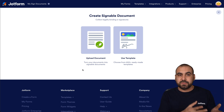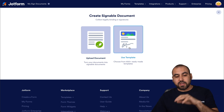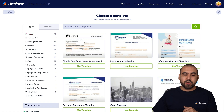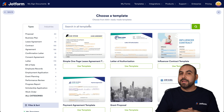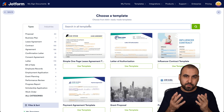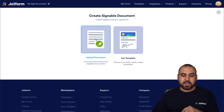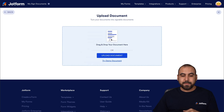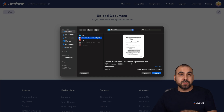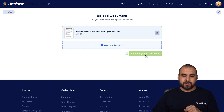If you already have tax forms or other types of forms, you can upload them here. If you're looking for a template, go to Use Template — there are several categories on the left and a search bar on top. If you find a document you need, you can use it and modify fields to customize it. Let's go back and upload our own document. I'm going to select a human resources consultant agreement from my desktop and create a signable document.